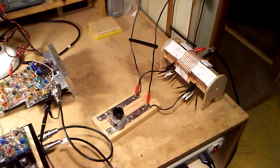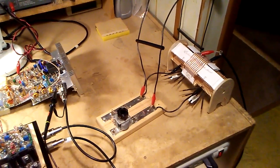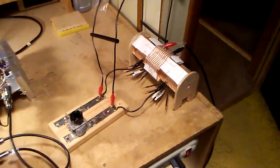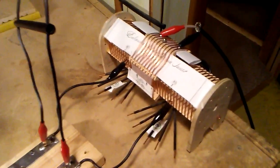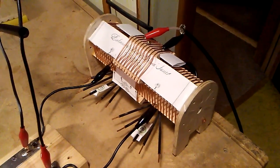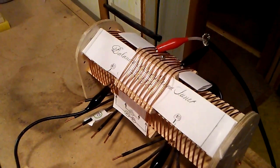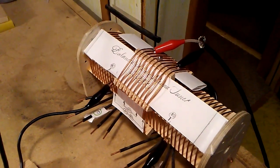N3FJZ here. This video documents how I run my ladder line from the shack out to the actual loop antenna. It starts here at my balanced tuner — it's a link-coupled balanced tuner. The outer coil is the 50-ohm side, connected to the rig through 50-ohm coax. There are clip leads where I select the primary taps based on SWR returned through that 50-ohm line back to the rig.